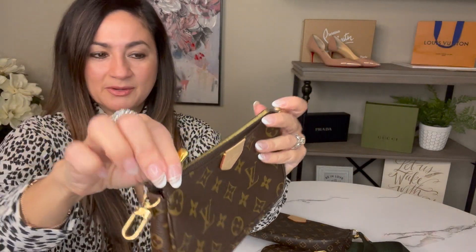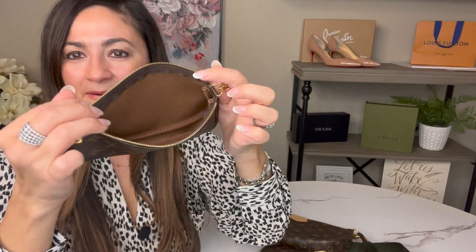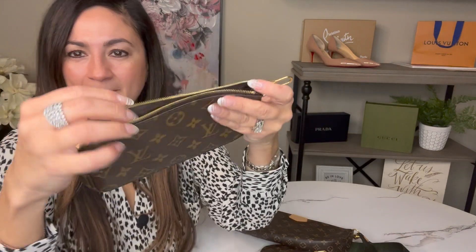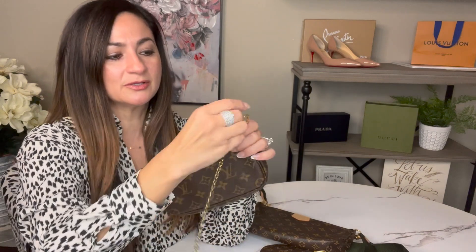I want to show you the hardware so you have an idea of what it looks like. One of the things I don't like about this is you can see the zipper stops — it doesn't go all the way through, so you can't put as many items in it. When I unzip it, it stops right here, so you only have this much space to slide stuff in. You could slide it through the side, but it is something to consider if you're purchasing this item. There is a little tag inside, but because it doesn't open fully you can't see too much.